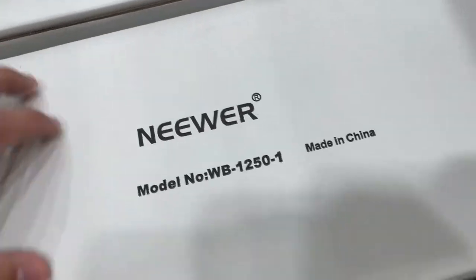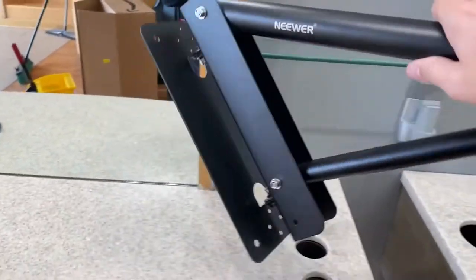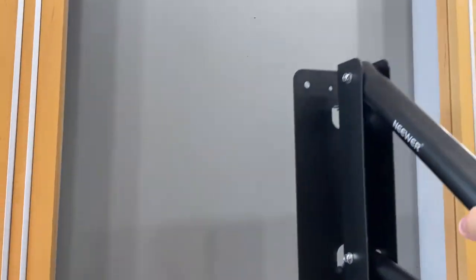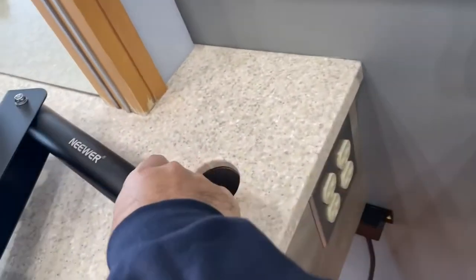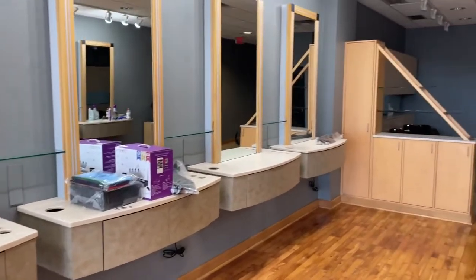These are going to mount right on the walls here. So this is the mount outside the box — pretty neat, real sturdy. Might end up putting it on the wall so that way I don't have all these cords on the ground. The new station's got power in the side here so it'll be perfect. I'm going to do every other station and set that up.